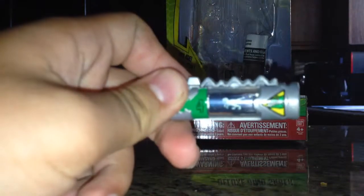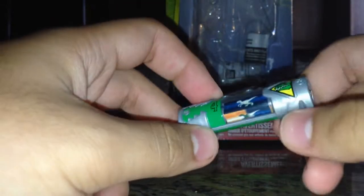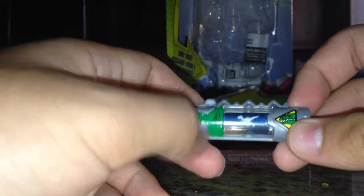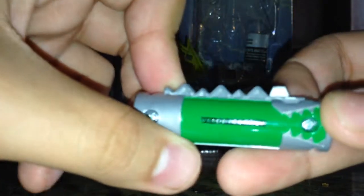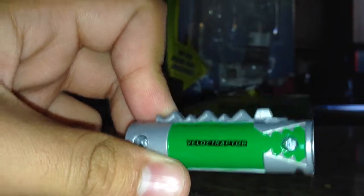The Charger it comes with is number four, the Velociraptor Charger, which actually kind of makes sense — because the Green Ranger's main weapon is a sword, so I do like how they went for that. Here it is: you got the green right here, number four, the logo, and it says Velociraptor on the back.